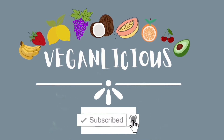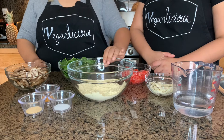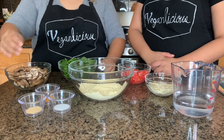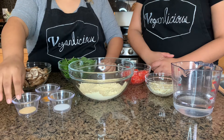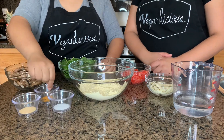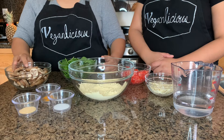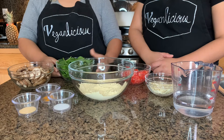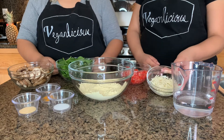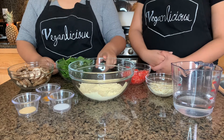For our chickpea omelet we are going to need some chickpea flour, onion powder, salt, and turmeric. For the filling we will need different veggies that you would want to put in your omelet — we have mushroom, spinach, tomatoes, and vegan cheese.